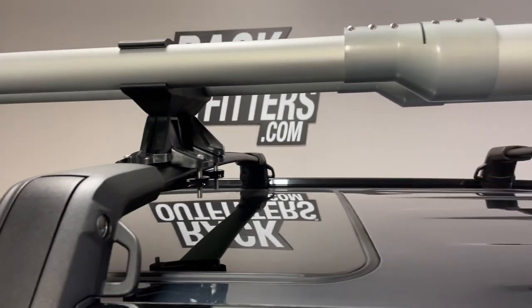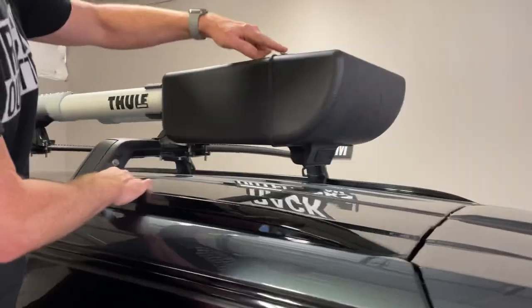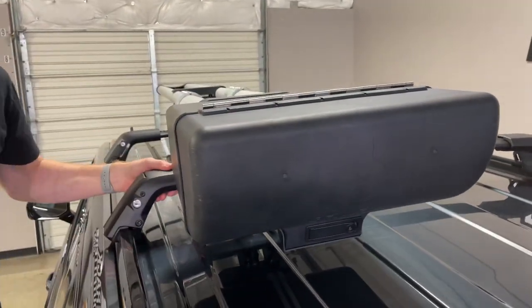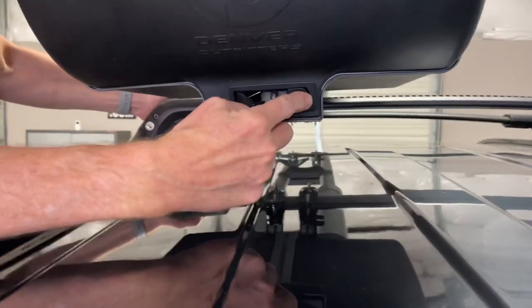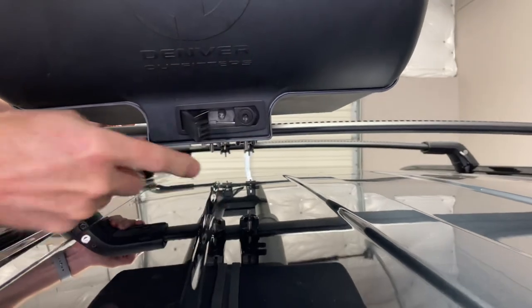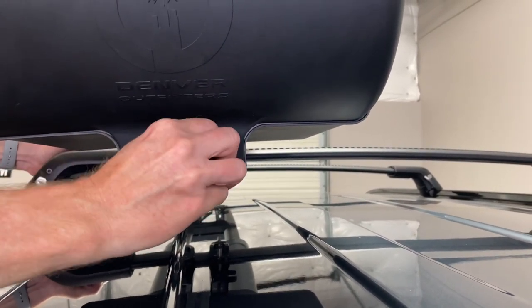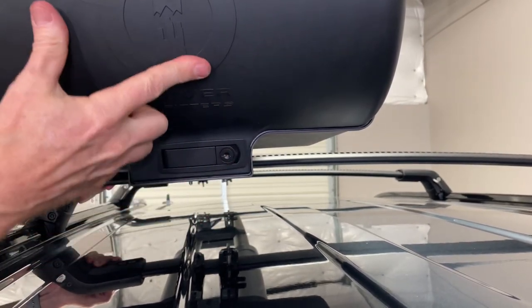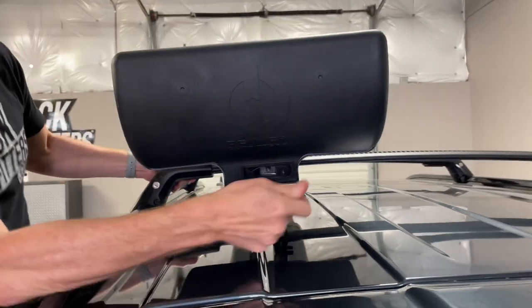All stainless steel hardware throughout. As you move back you actually have the reel case, and the reel case too has a stainless steel piano style hinge. The locks are included for access to the reels, so I can press that button to open or go ahead and lock it, and with that locked I have a strong theft deterrent to prevent access to remove those rods.